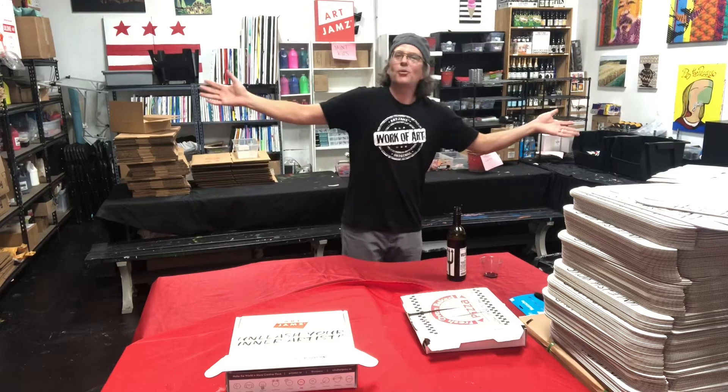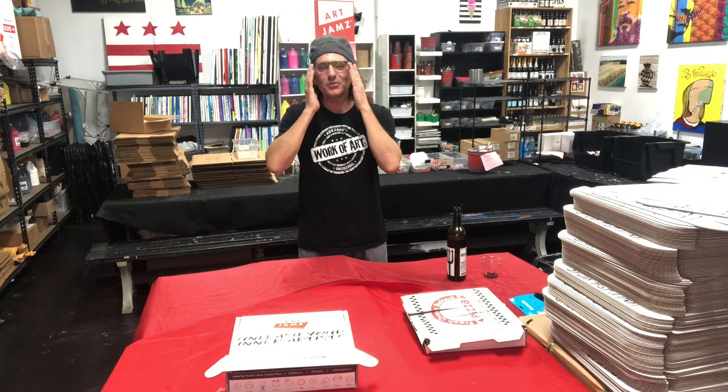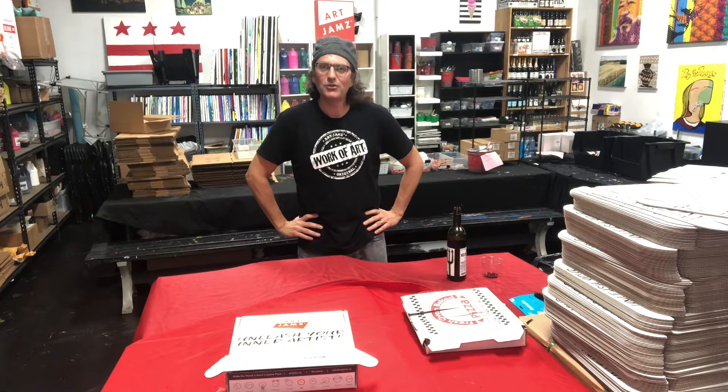Hi everyone, welcome to Artjams HQ. Thank you for purchasing an Artjams Artbox. We're really excited to bring you this innovative new product that enables you to unleash your inner artist from anywhere.